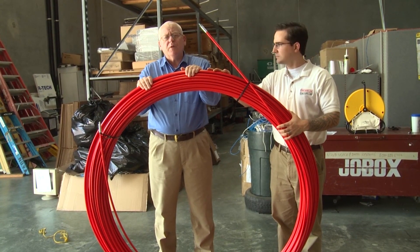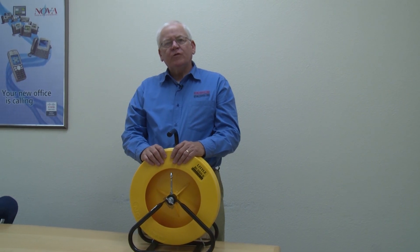Hi, I'm Jim with CableSupply.com. Today I'm going to show you how to cut a hole in the drywall. Thanks for tuning in to this YouTube installment of CableSupply.com.